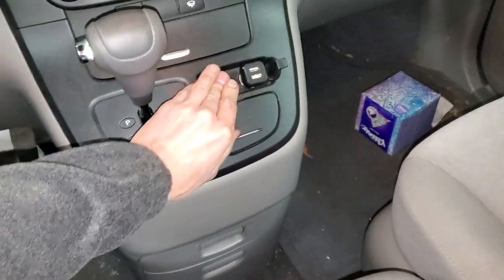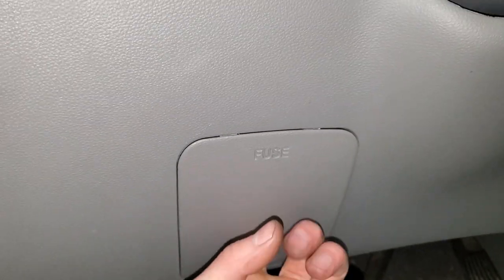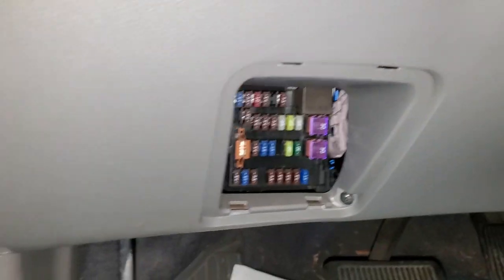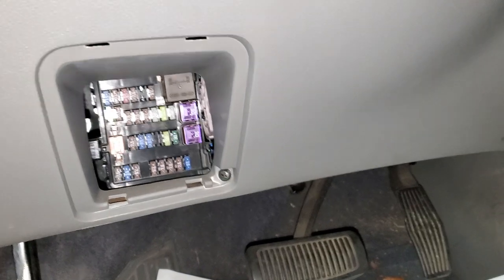The fuses are actually both inside the vehicle. You may have noticed this little cover that says fuse — if you just reach in there and pull it down, it'll come out. The two fuses you need to check are both 15 amp fuses.